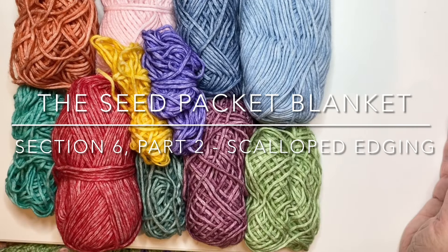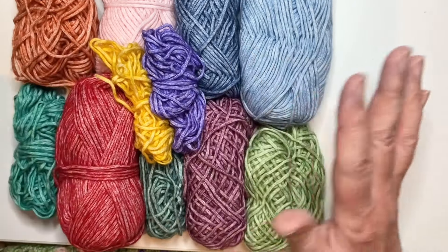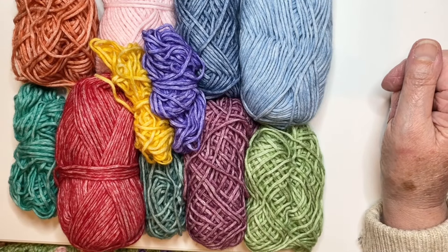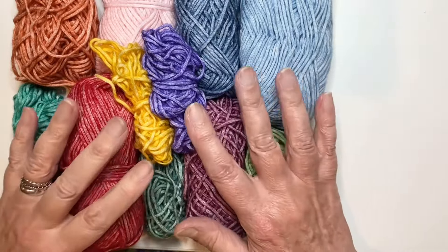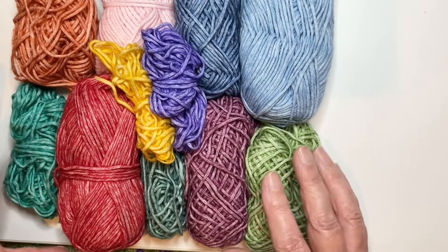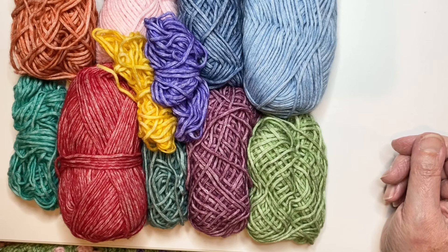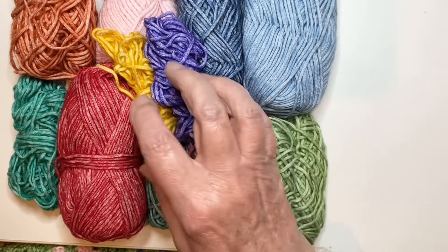We're on to the edge. Now we're going to make a scalloped edge and I'm going to use as many colours as I can in this border, just to pick up all the vibrant colours that have been going on throughout the blanket so far. I've missed out the greys and the biscuity colours but I've brought out all I've got left of my stronger colours and I'm going to use them up as I go round. I'm not sure how much of each colour I have left but I don't really want to start new balls of some colours.